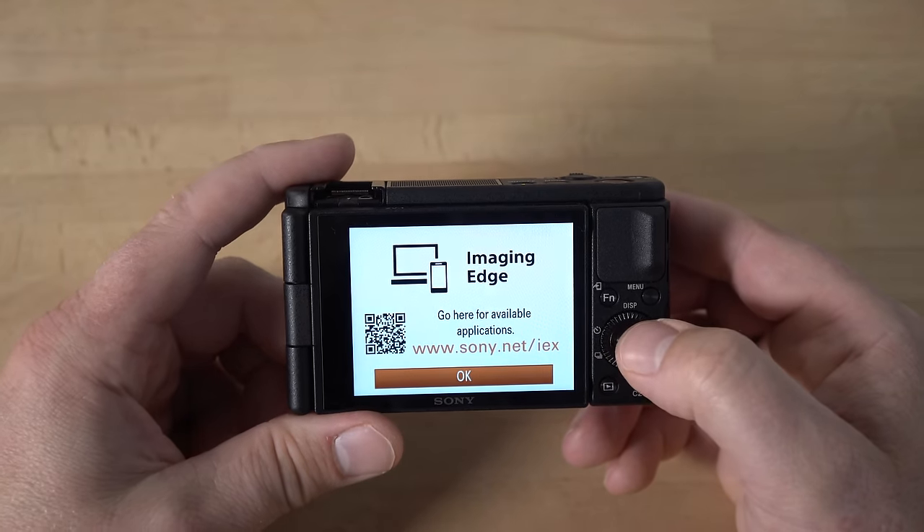You also have highlight metering — it'll expose for the highlights, so notice how the scene gets much darker because it's making sure none of the highlights blow out. Back to multimode, which is the default and works pretty well. This camera will also prioritize faces automatically as far as exposure goes, trying to maintain proper exposure on a face. You can turn that feature off in the menu under face priority in multi metering — by default it's set to on.